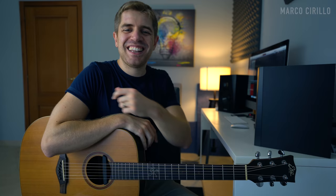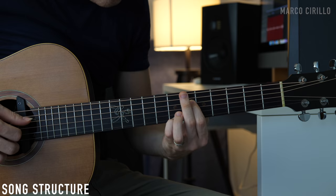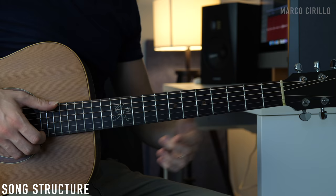Lagrima is a romantic prelude and it means teardrop in Spanish. It's only 16 bars long, but there are two different sections: the A section in E major and the B section in E minor.